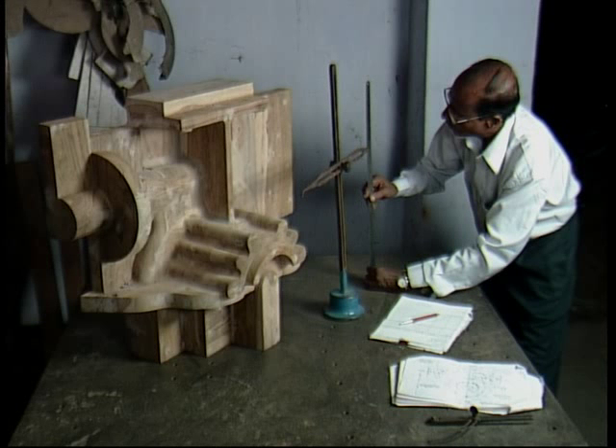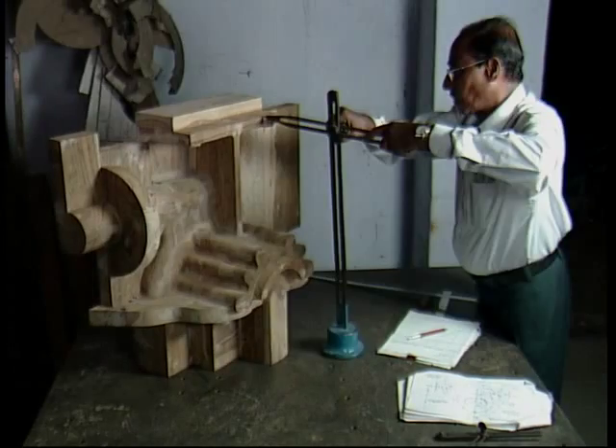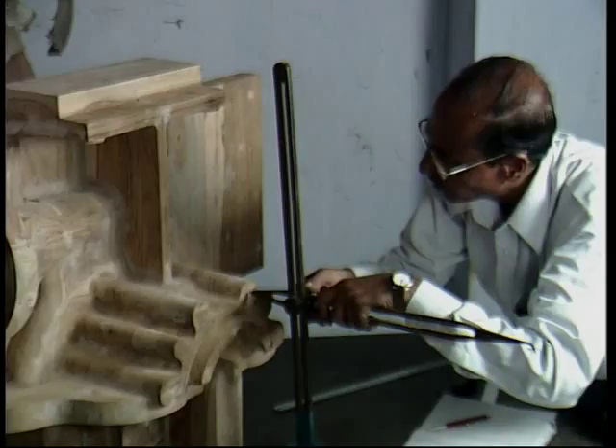He is nearly ready with the pattern of this two-stage split case pump. This pump has two identical but opposed impellers for axial thrust balance. Fluid passages from the first to the second stage are an area of concern and require interaction between foundry and pattern engineers.